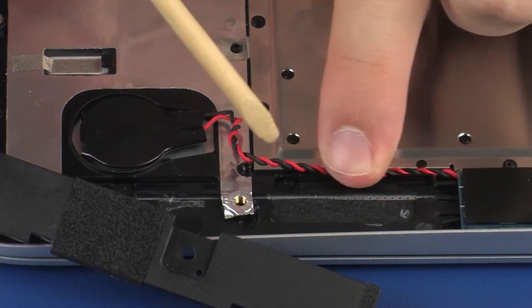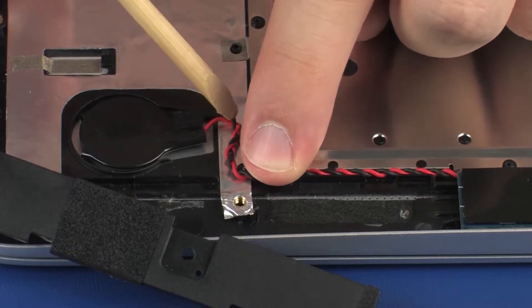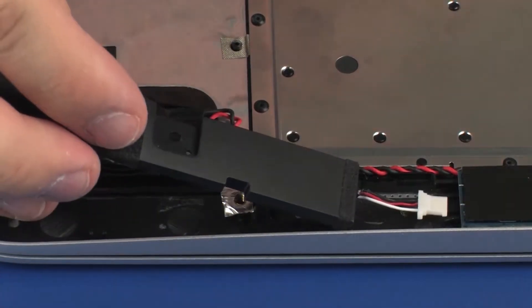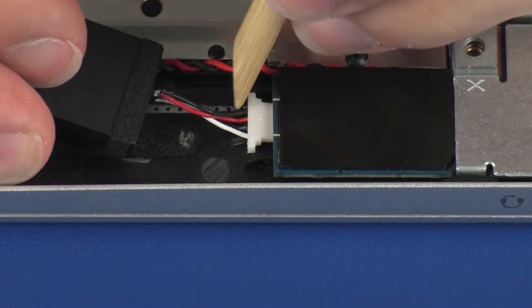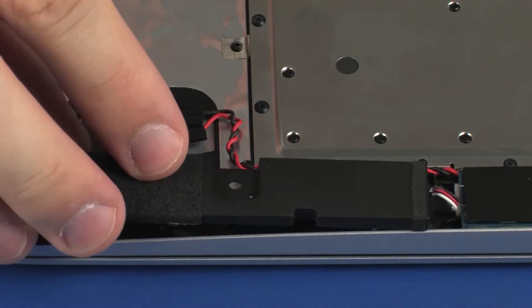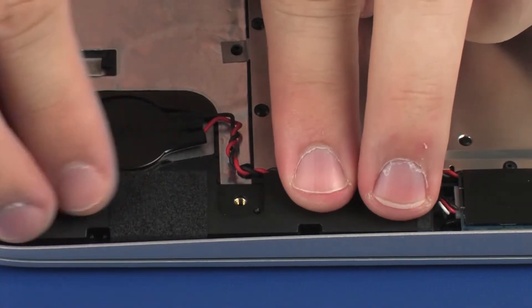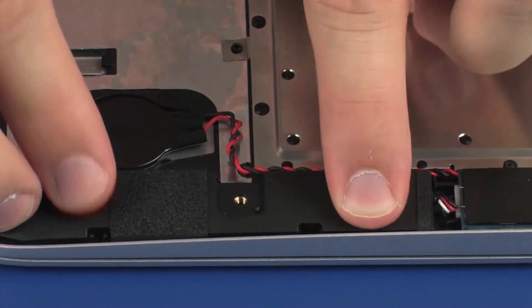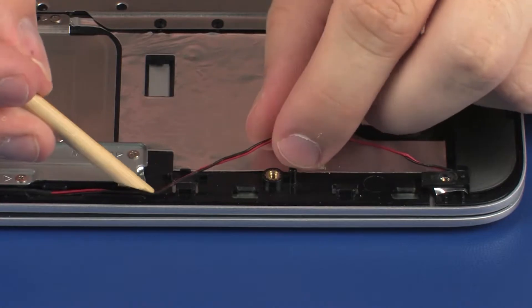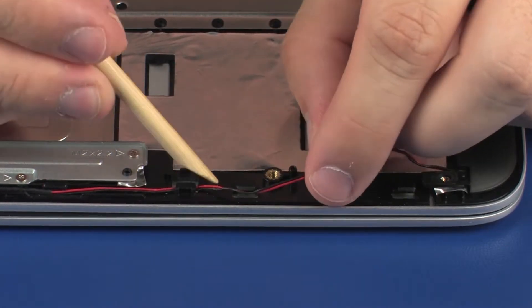Replace the RTC battery cable through the routing channel on the top cover. Replace the speaker cable into its connector on the system board. Replace the left speaker onto the alignment pins on the top cover and apply pressure to adhere it into position. Replace the speaker cable through the routing channel on the top cover.